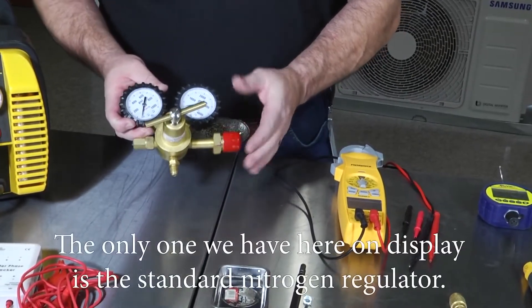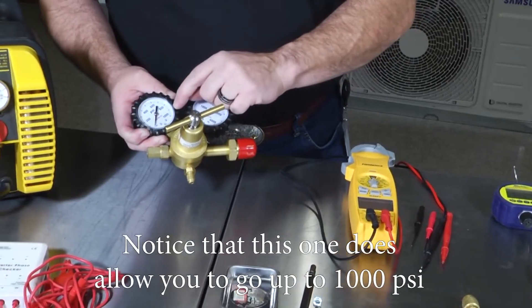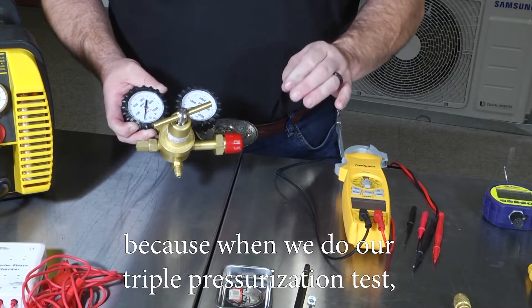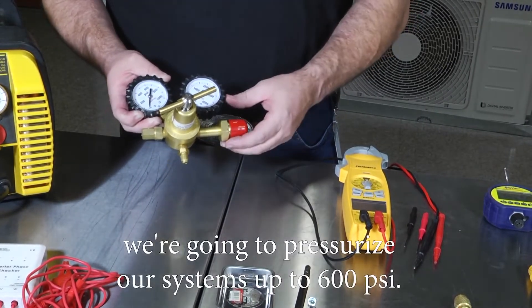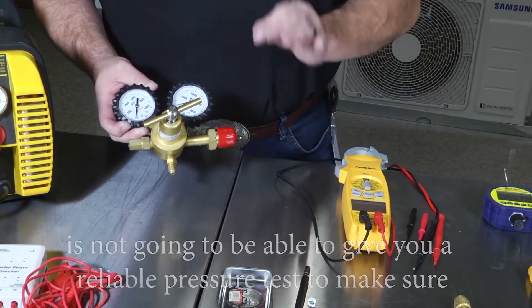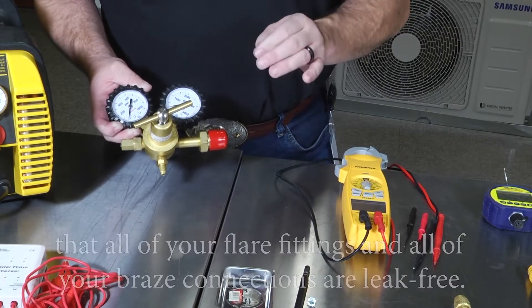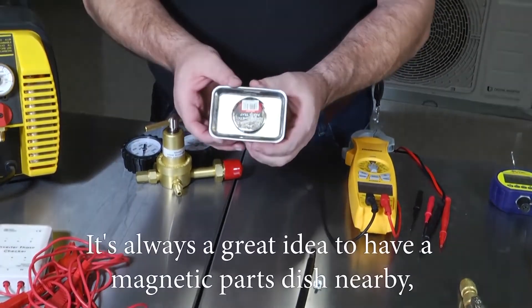You're going to need two different nitrogen regulators. The one on display here is a standard nitrogen regulator that goes up to 1000 psi. This is necessary because the triple pressurization test pressurizes systems up to 600 psi. A standard regulator that only goes up to 200 or 300 psi will not give you a reliable pressure test to confirm all your flare fittings and braze connections are leak free.